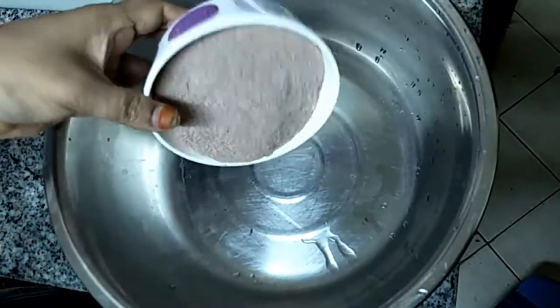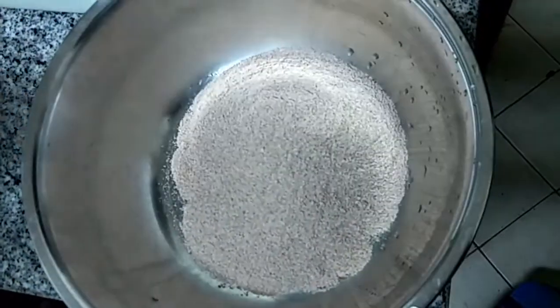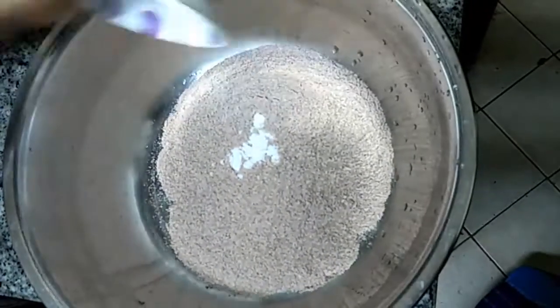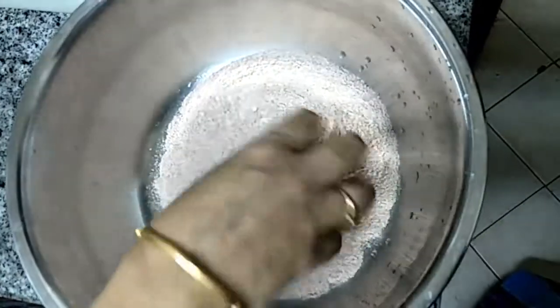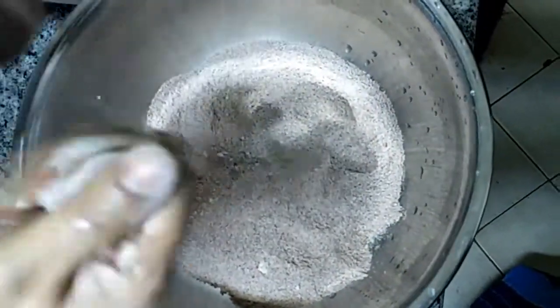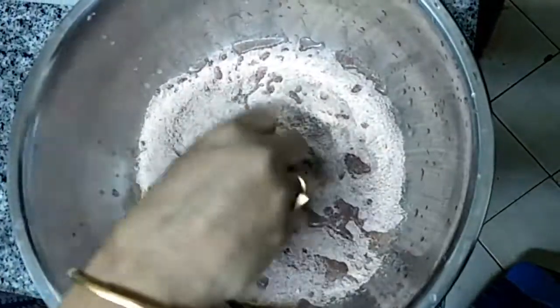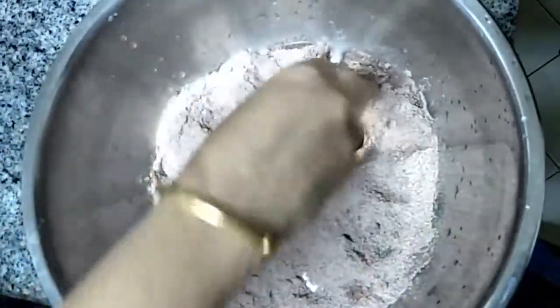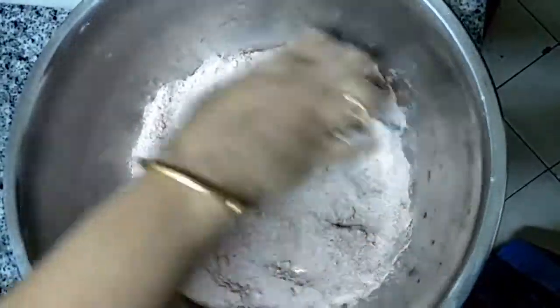Add the Red Rice Powder in a mixing bowl with a little salt. We are going to make this in a saturated surface dry condition — we have to bring the rice flour to that condition to steam cook.